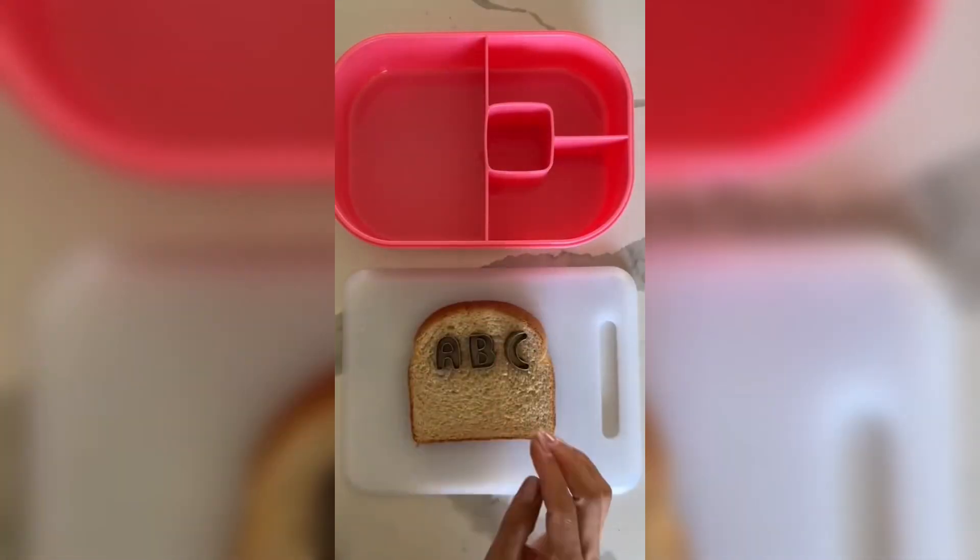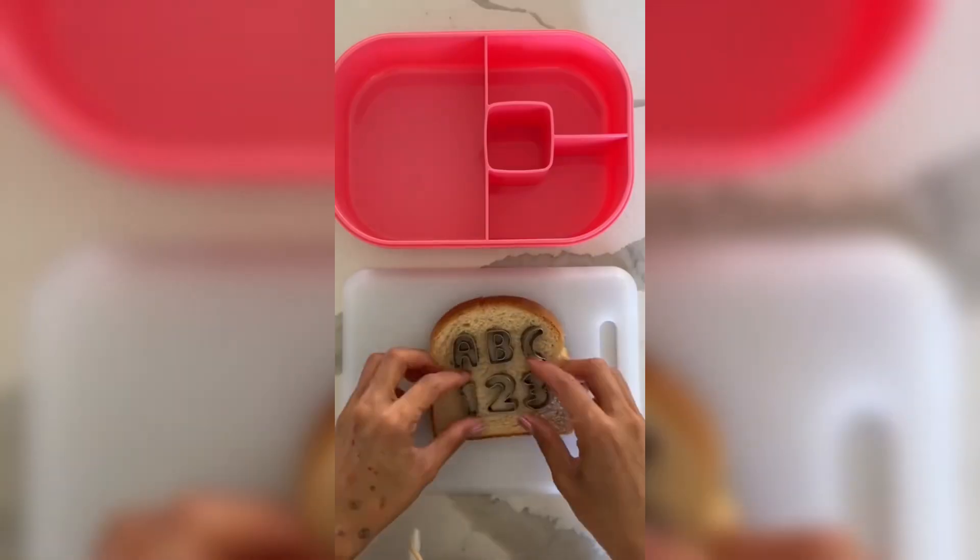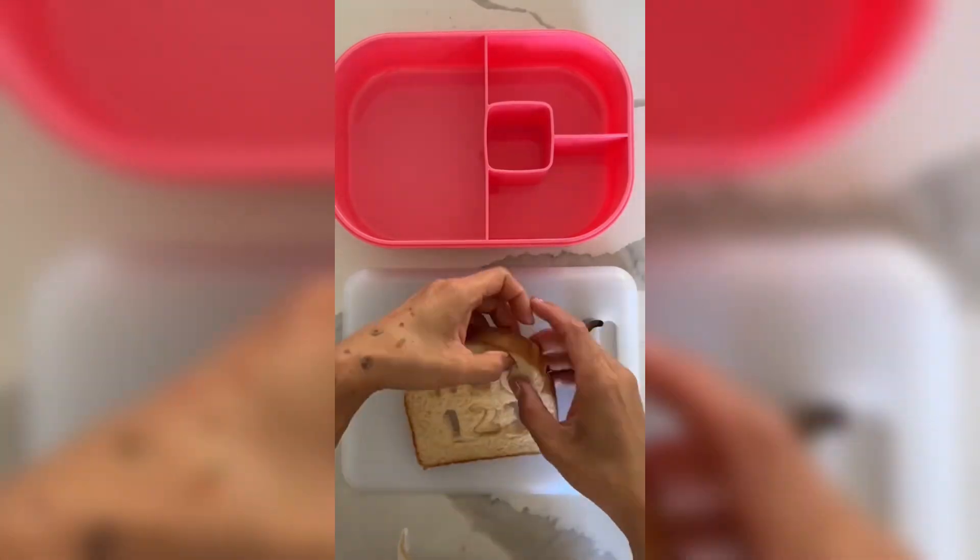Let's make some lunch for my kids! Today I'm making a sandwich. I'm cutting out letters A, B, and C and the numbers 1, 2, and 3.